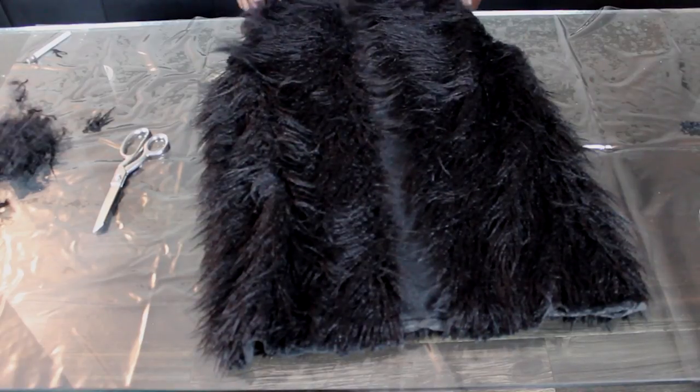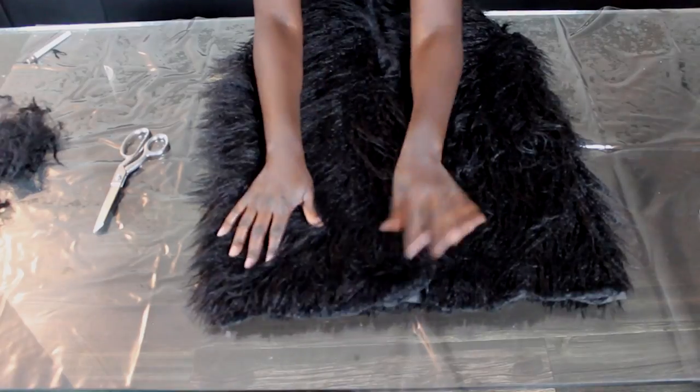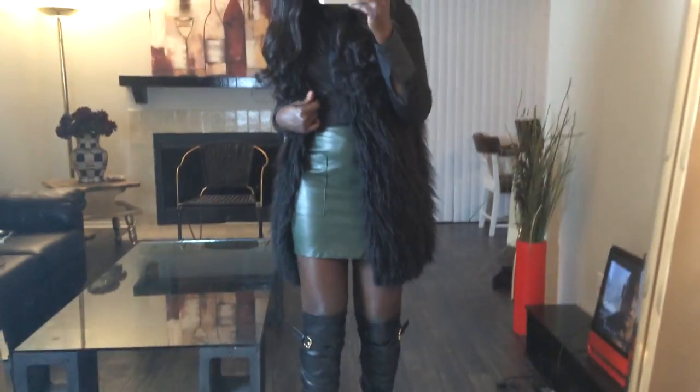Alright, and there we are — all done! This is the final look. I really hope you guys like this DIY. I hope this helps someone who's on a budget, trying to look fancy without spending a lot. Thanks for tuning in!